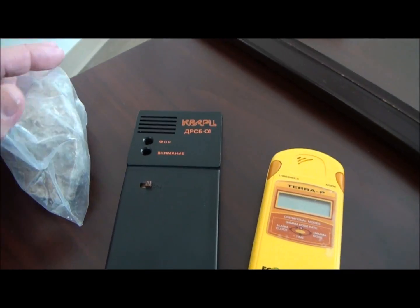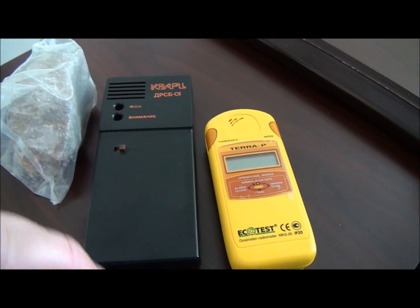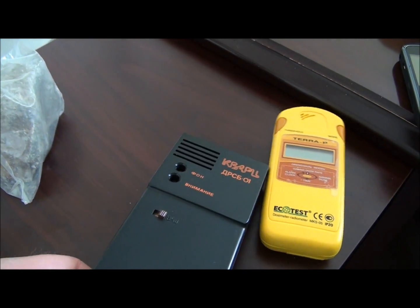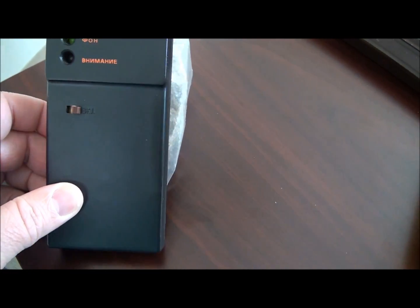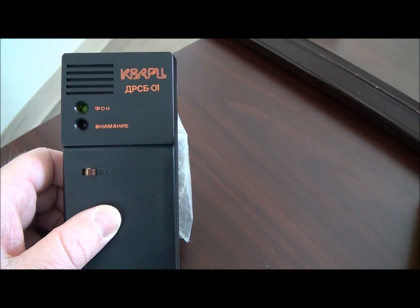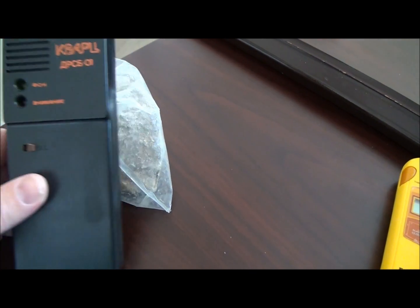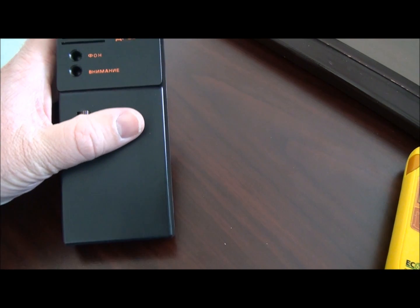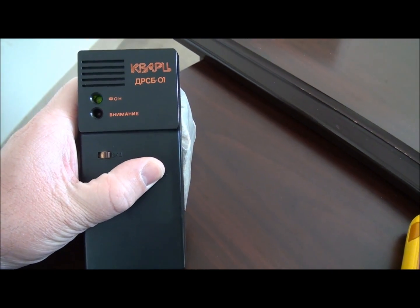I've got a little sample of uraninite over here — uranium ore — in plastic to keep the dust contained. The bag isn't sealed though, so dust can get out, but as long as you don't eat it you should be okay. I'll demonstrate when that red light starts going off, telling you the level is too high. This is a low-output, lower-level piece — it would go even more nuts with a better piece of ore.